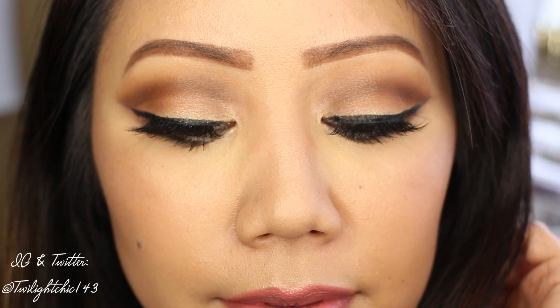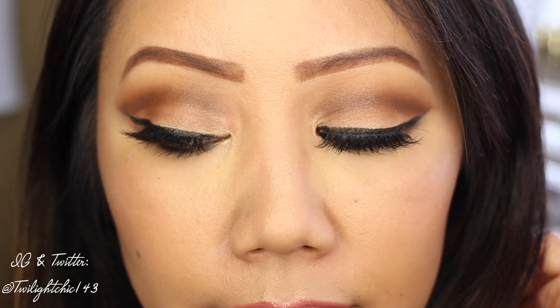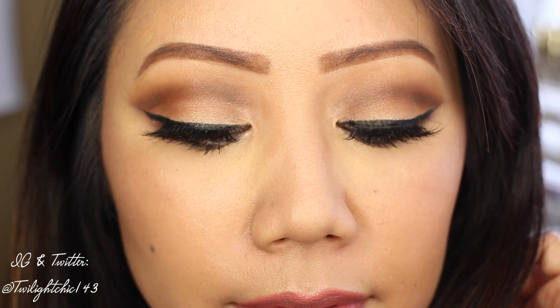So here is the completed look. I hope you guys enjoyed this tutorial and found it helpful. Please don't forget to give it a like if you did, and also don't forget to subscribe to be notified of new videos. I love you guys so much — thank you so much for watching, and I will see you in my next video.